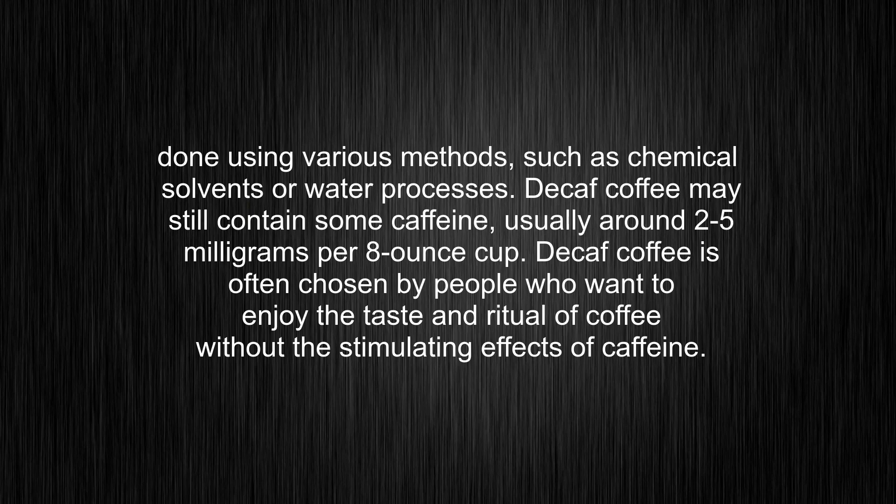Decaf coffee may still contain some caffeine, usually around 2–5 mg per 8-ounce cup. Decaf coffee is often chosen by people who want to enjoy the taste and ritual of coffee without the stimulating effects of caffeine.